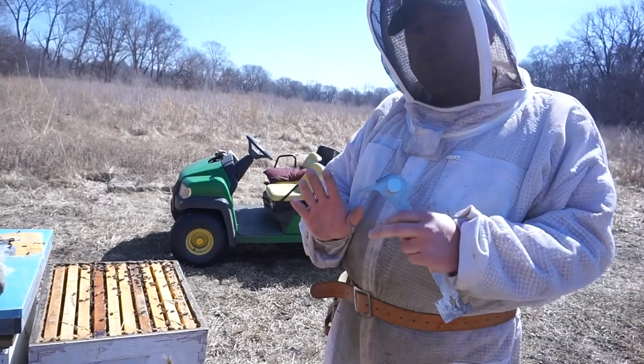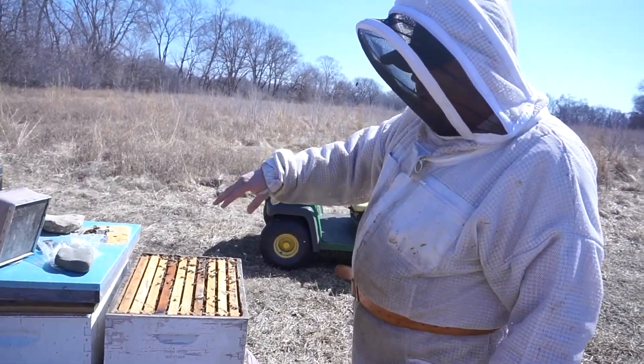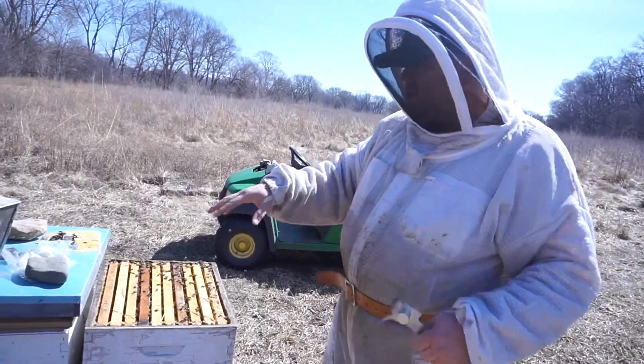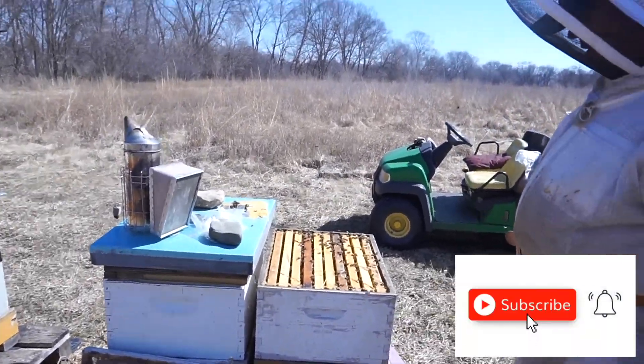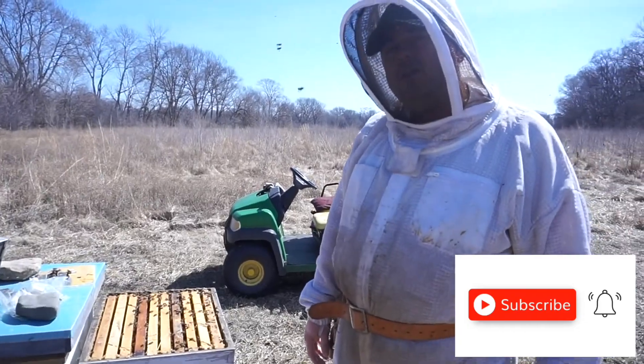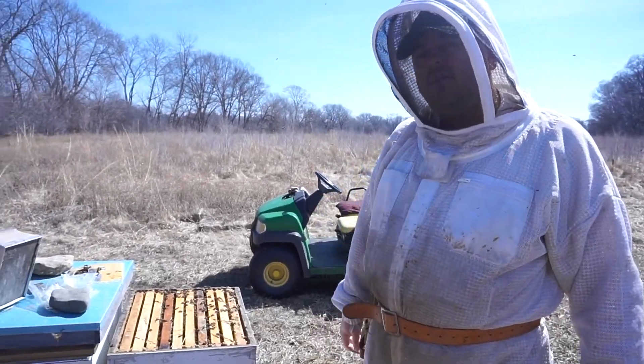In the middle frames there's no honey, so that's why we put a small amount — a one-pound patty — above their heads. Everything looks good and clean. Thank you for watching.